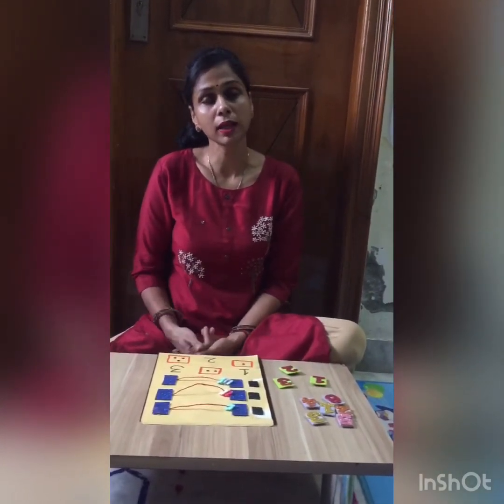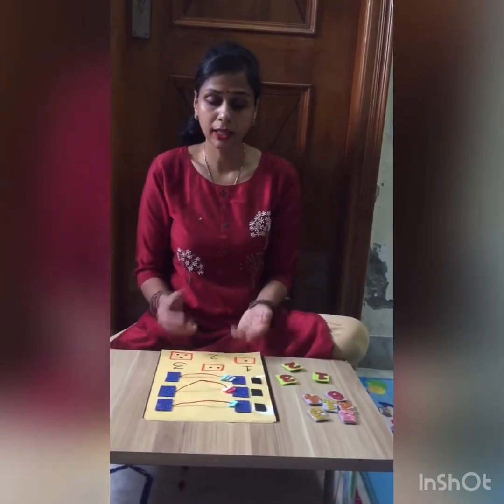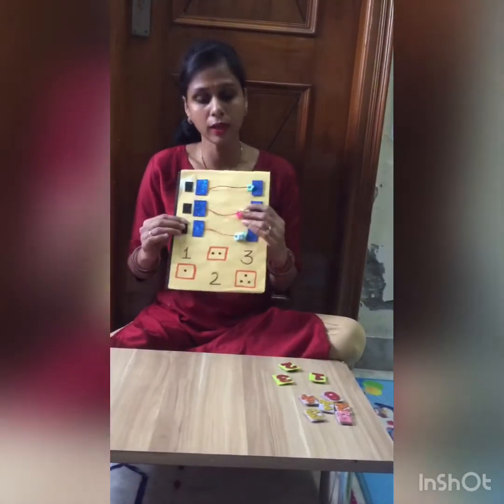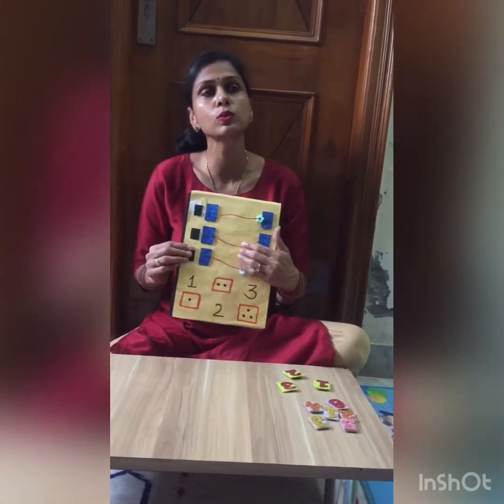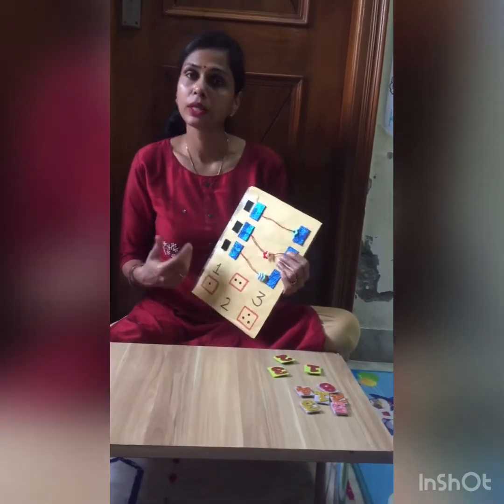The next step is to learn counting. I have made some DIY boards so that I can easily involve them. The interest will develop and they will learn easily.